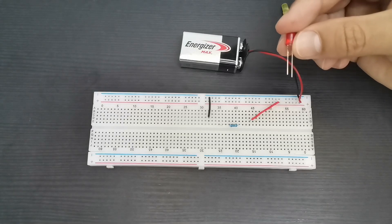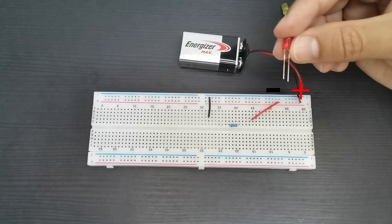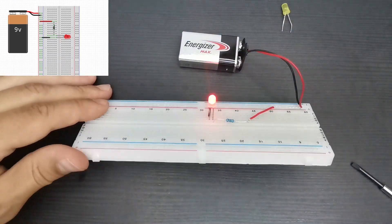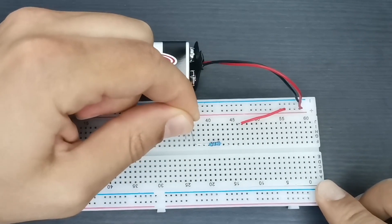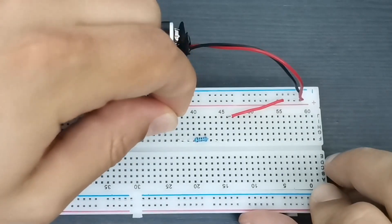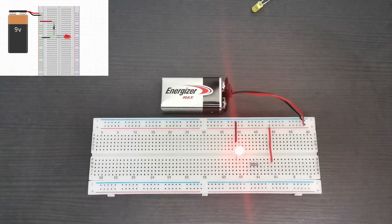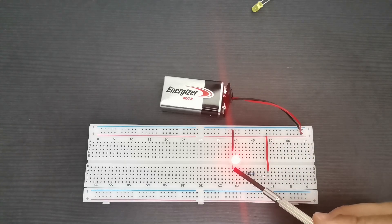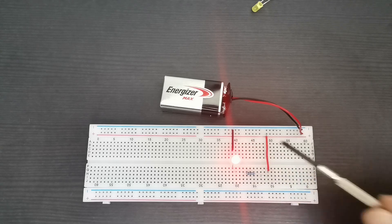The longest LED lead is the positive while the shortest is the ground. This is a simple LED resistor circuit. It will still work if you change holes within the same metal strip. Here you can see the exact same circuit but with a different geometry — positive wire to the resistor, which is connected to the positive LED lead, and then ground.